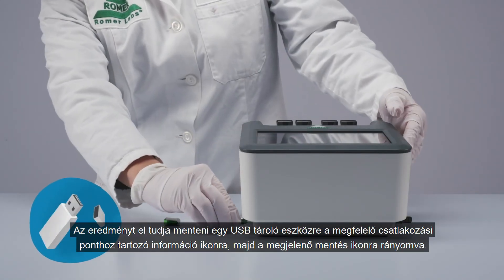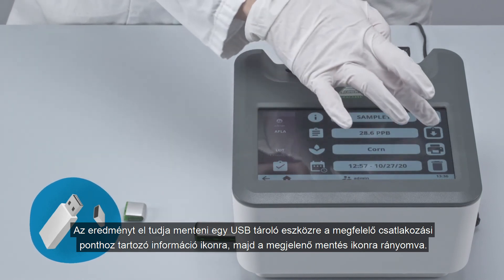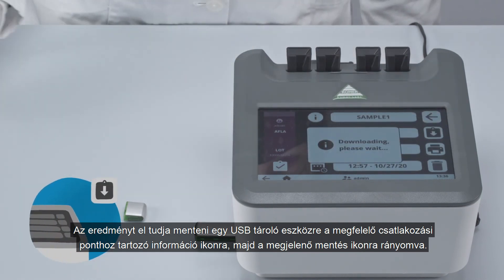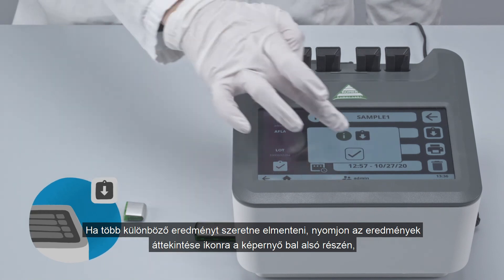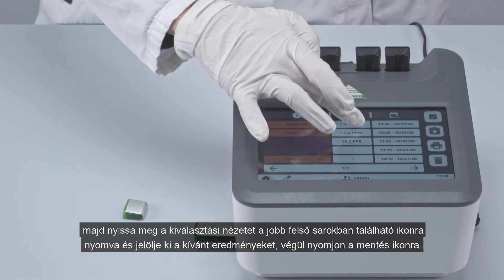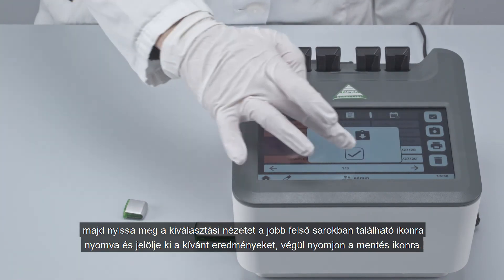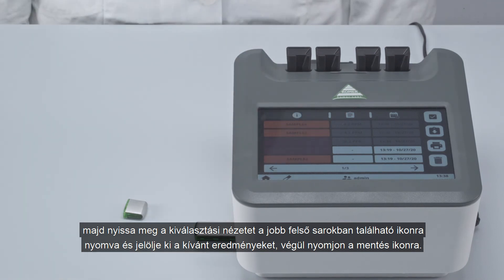The current result can be saved to a USB drive by tapping the info icon corresponding to the relevant port and then by tapping the save icon. If different or more results need to be saved, tap the results overview icon at the bottom left of the screen. Open the selection view by tapping the icon on the top right, select the relevant measurements, and tap the save icon.